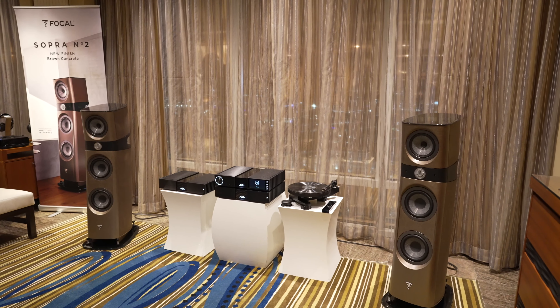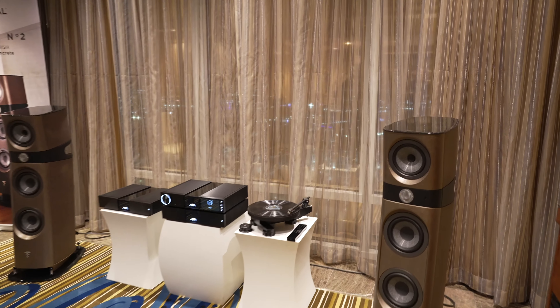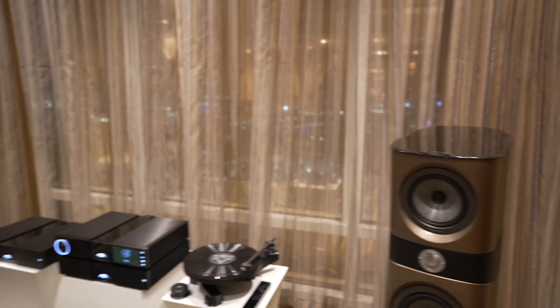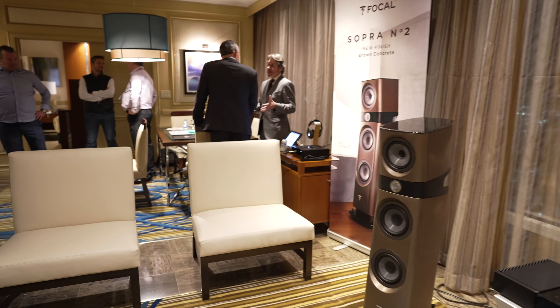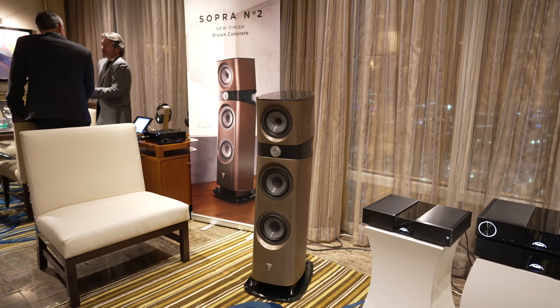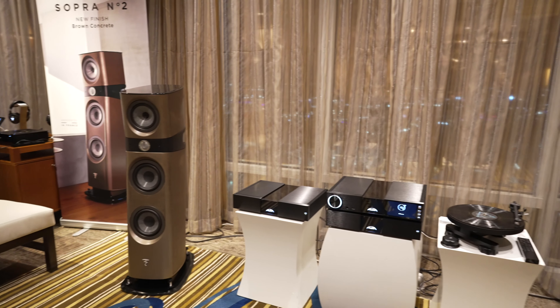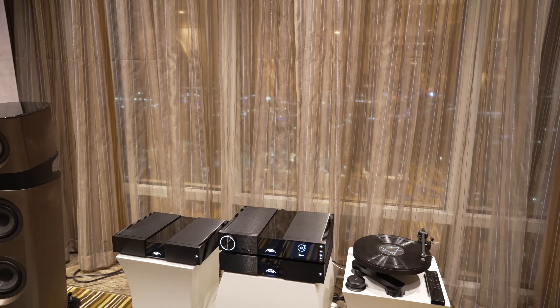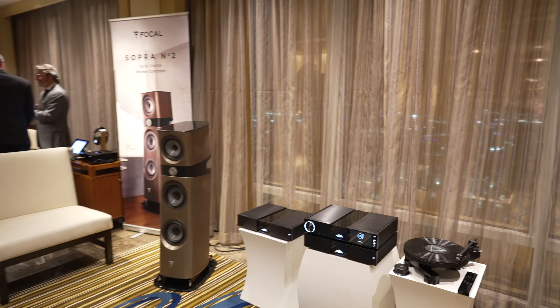We're going to go ahead and wrap this video up. Really appreciate you guys for watching. If you'd like to grab any of this wonderful HiFi and home theater gear, as well as the headphone amps, please don't hesitate to reach out — give us a call at gridHiFi.com. Links in the description as well. That's all I've got — CES 2023, signing off, see you guys next time.